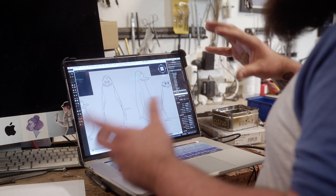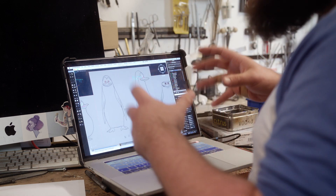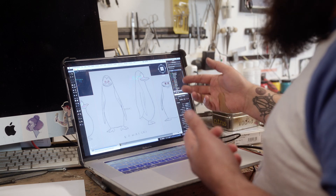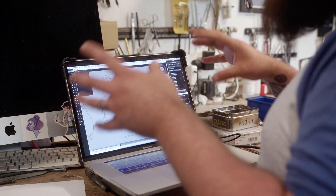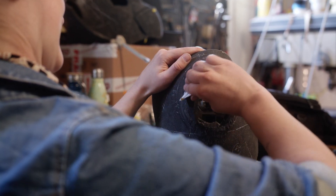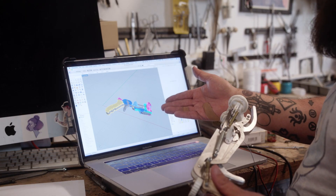This is how we kind of break down the puppets into their mechanisms and work them back up again. This is one of Chuck's original drawings of Kowalski. So whilst I'm working on the mechanisms, Chuck will be using the same drawing to start working out the sculpt, and then we'll bring both parts together.